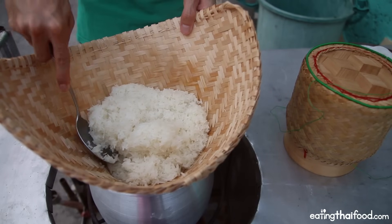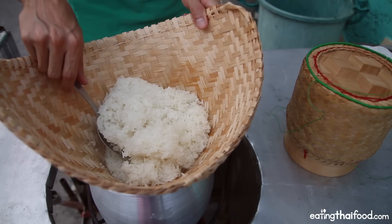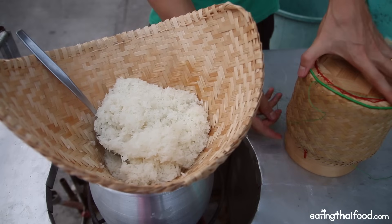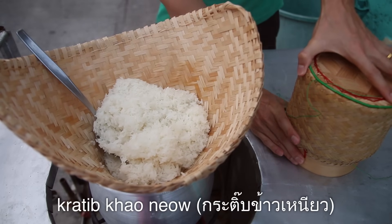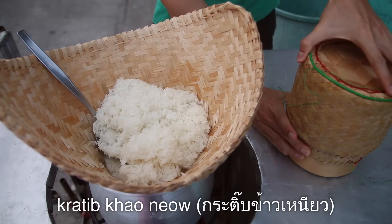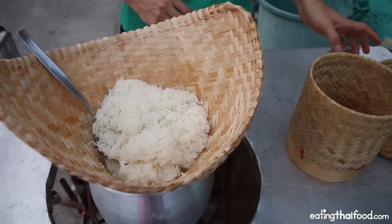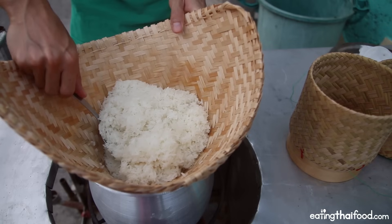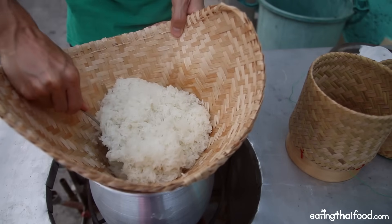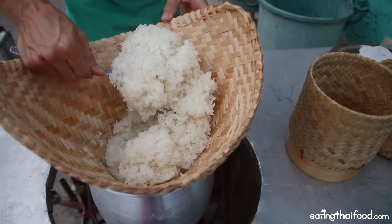At this stage you could either immediately eat the sticky rice, or you can transfer it to a container like a storing container or a thermos. But I'm going to transfer it over to what in Thai is called a khanom — a basket specifically made for storing sticky rice. Many people in Isan, the northeastern region of Thailand, will cook sticky rice in the morning, transfer it to a basket, and it will be available to eat throughout the day — for breakfast, lunch, and dinner, whenever they're hungry.